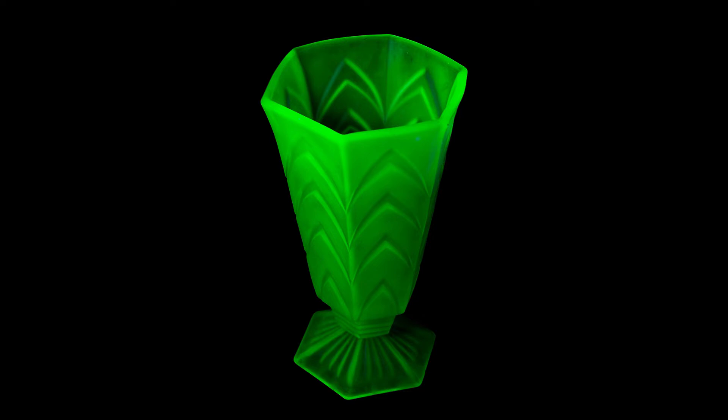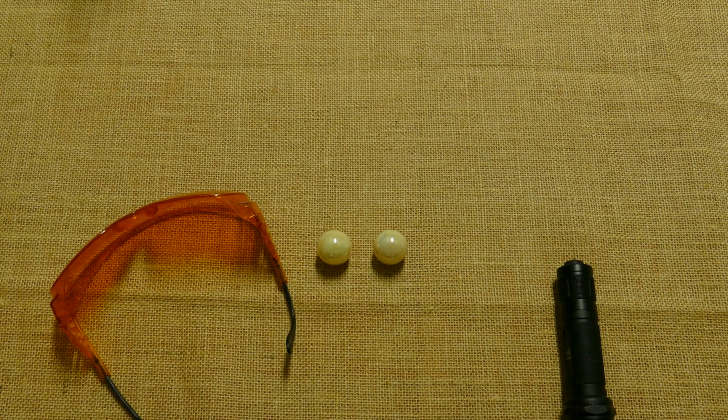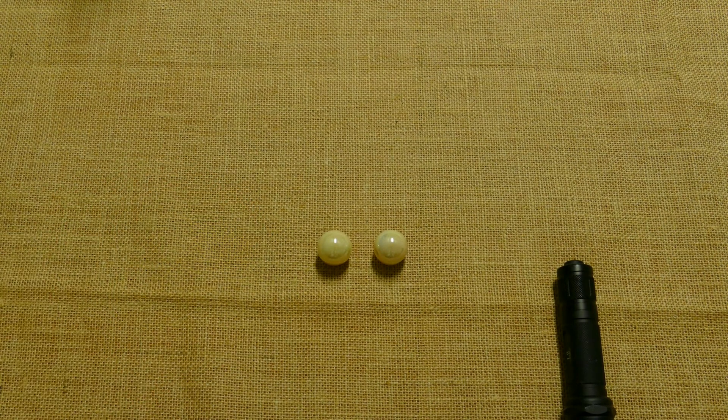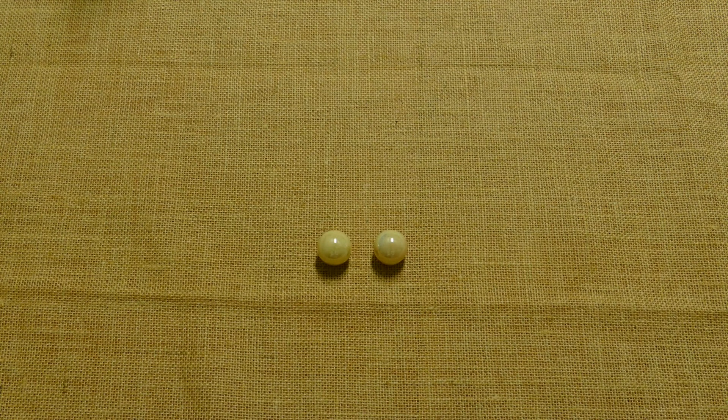So how does one go about identifying uranium glass? Well, one easy method is to shine ultraviolet light on it. Let me put on some eye protection. Under UV light, uranium glass fluoresces a bright green color.